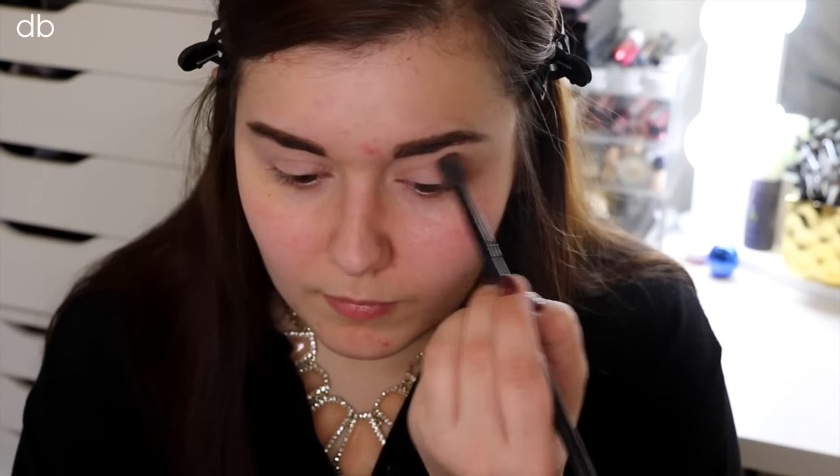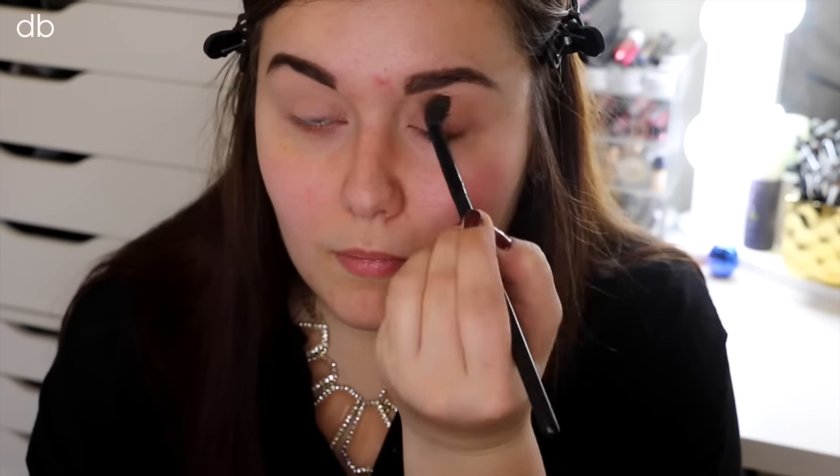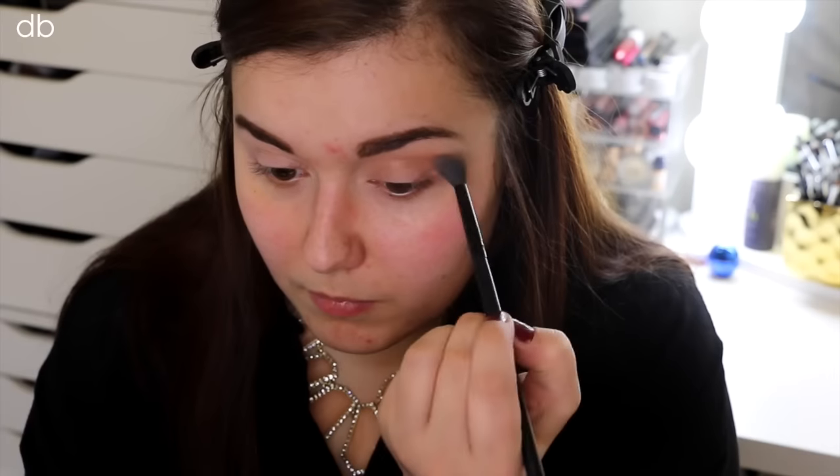To start off, I'm doing my MAC Paint Pot and priming my eyes. I do this in every single video, so it's nothing new. I decided I also wanted to take my Wet n Wild Comfort Zone palette today. I'm taking that eyelid shade and actually using it as a crease color because it is kind of like a nice neutral brown. So I'm just taking that on a big fluffy brush and running that through my crease.